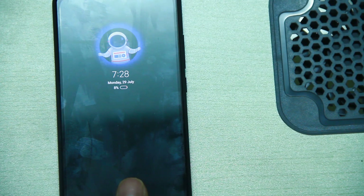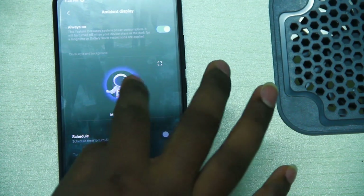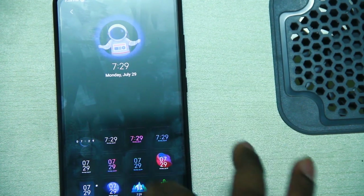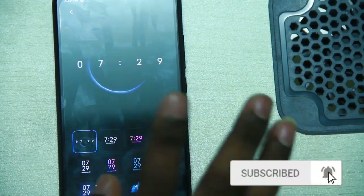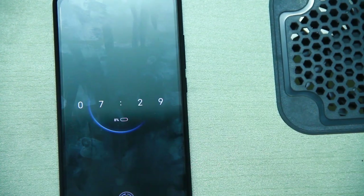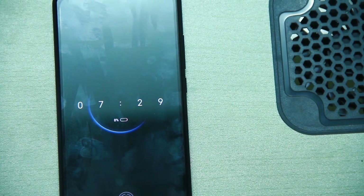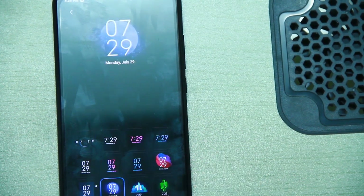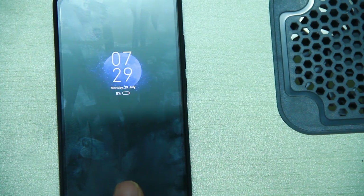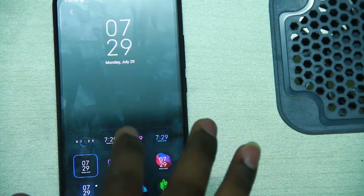We can change the visual effect on the always-on display. Opening the display settings, you can see various visual customization options. If you are looking for a different kind of phone, this gives a very premium look.